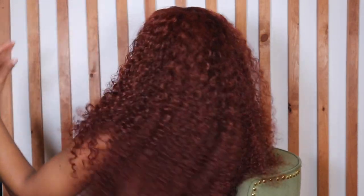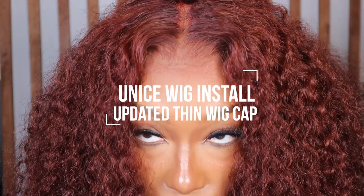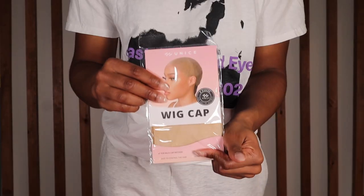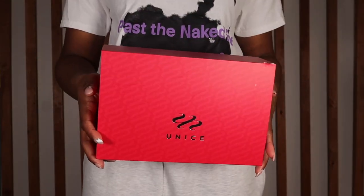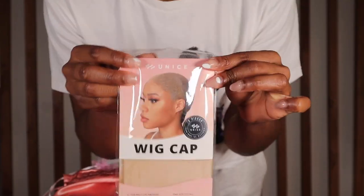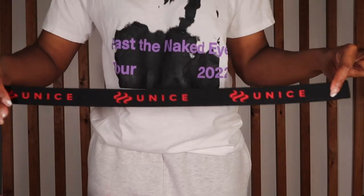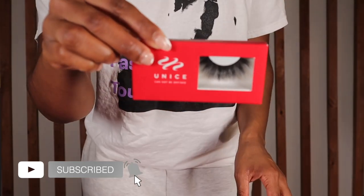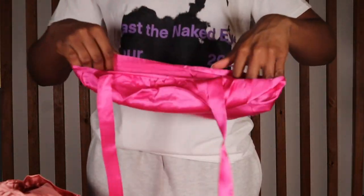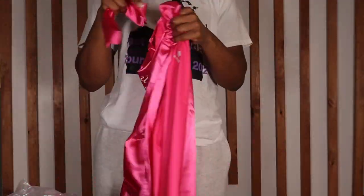Y'all are probably like, 'Dang Shayna, another wig install' — yes! And You Nice came through with this 24-inch, 13x4 reddish-brown curly hair wig. The best part is the new caps they sent out with it. I've been seeing them all over YouTube and I'm so hyped to finally try one out. I got a lot of goodies: an elastic wig band, a bonnet, even a roller. This is probably one of the best unboxing I've done in a minute.